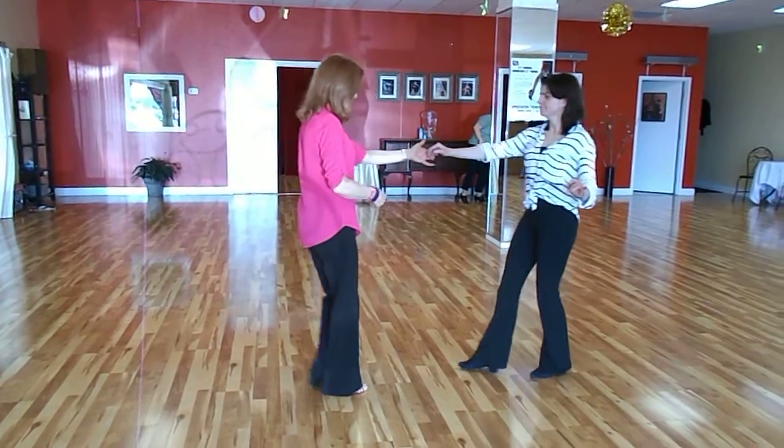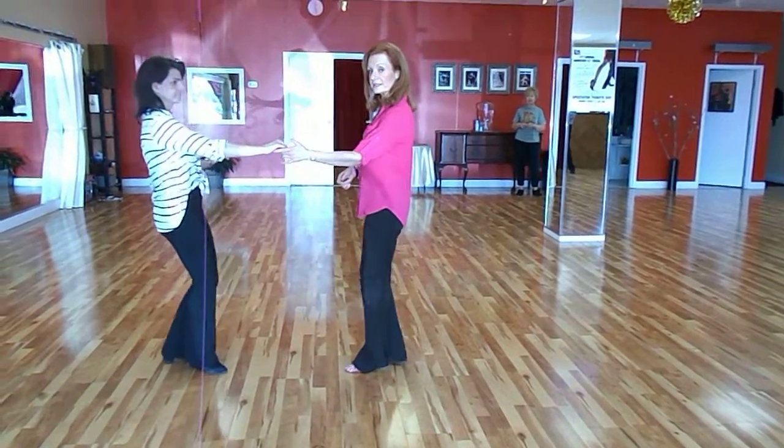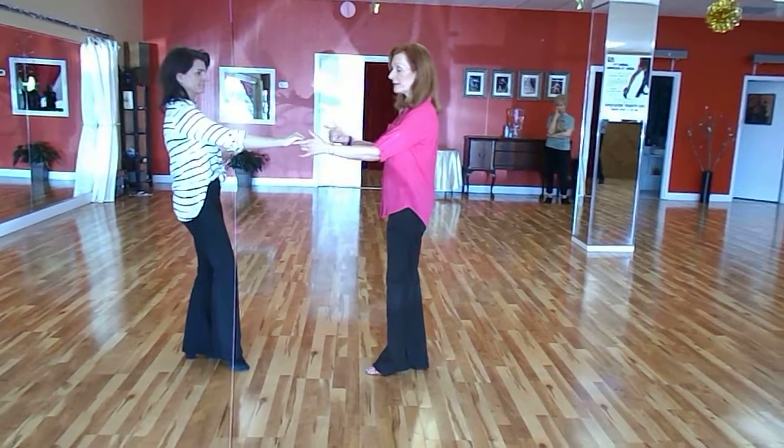Leaders' footwork on that one is back together, together, into the slot, five and six. We switched up to a right side pass.